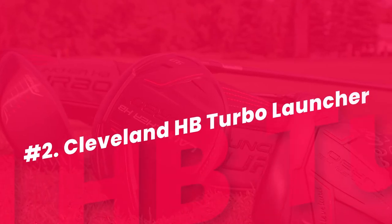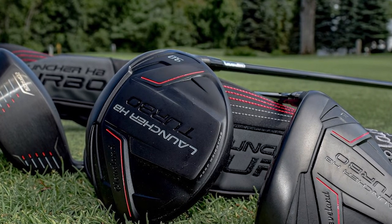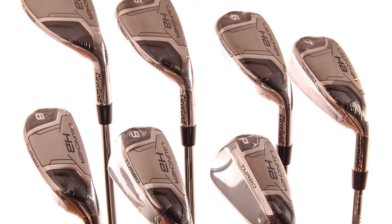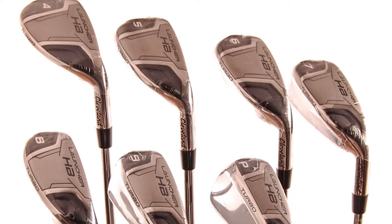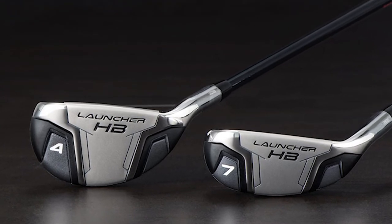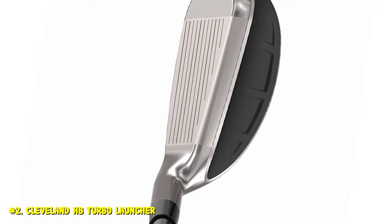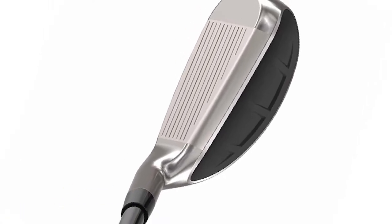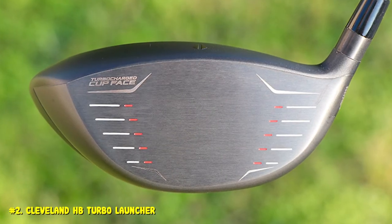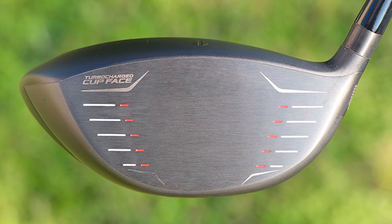Number 2. Cleveland HB Turbo Launcher. We have chosen the Cleveland HB Turbo Launcher as the best hybrid iron set. The HB Turbo Launchers are a new release from Cleveland and they perform at very high levels. Cleveland was one of the first companies to start making these hybrid sets, and they have only improved through the years. The HB Turbo Launchers are hollow golf clubs, which helps them provide tremendous amounts of distance and forgiveness. Since this is a progressive set, you will see the change from long irons to short irons in terms of club head size. The Turbo Launchers feature the same high bore crown that Cleveland has made so famous, helping to improve the weighting and center of gravity.